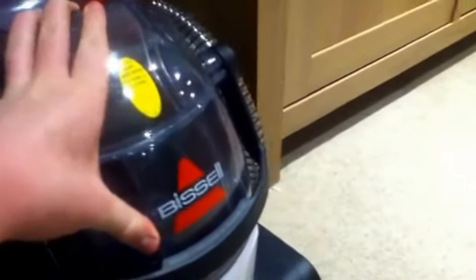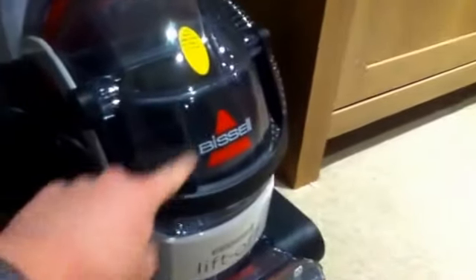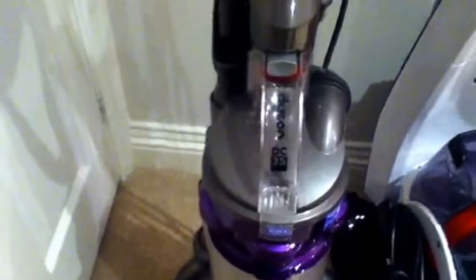Also you've got a plug here. I think this one we got from delivery. So that's the Bizzle copper cleaner. And also this is our vacuum cleaner — we all know this one, the Dyson DC25.